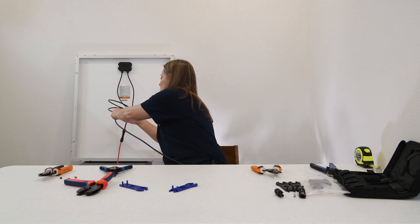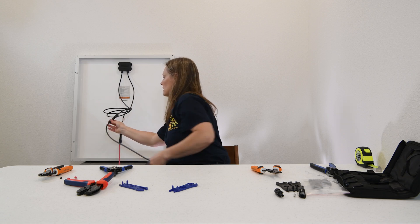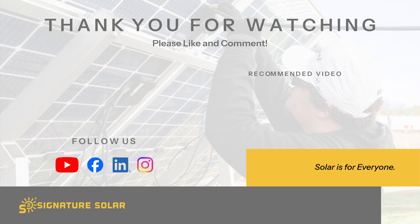We know we have the right connection when they connect correctly, and that's all there is to it. Now you can confidently install your own MC4 connectors and have your solar system up and running in no time. Thanks for watching. Don't forget to subscribe for more solar installations, tips, tricks, and solar insights. I'm Kelly with Signature Solar, where we believe solar is for everyone. See you next time.